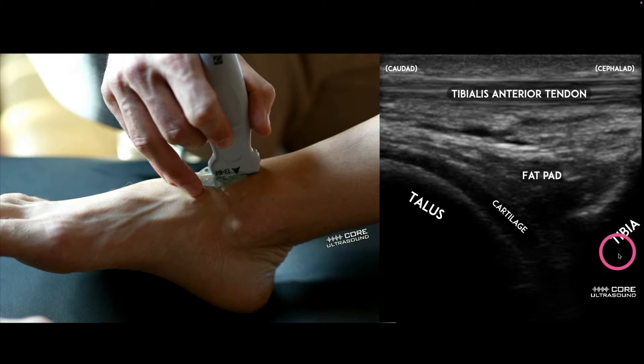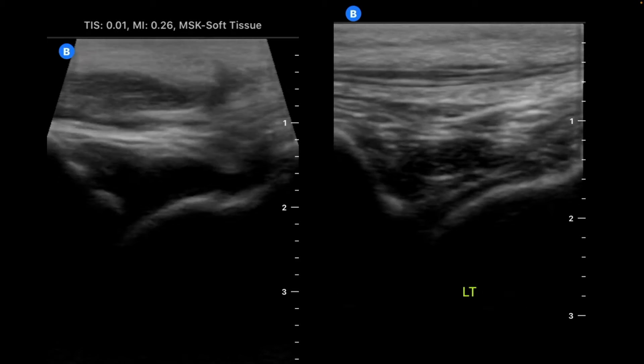Here we see the talus, the tibia, some cartilage — that's what this hypoechoic area is right at the end of the talus — a fat pad here, and the tibialis anterior tendon, more superficial. The joint is everything below this tibialis anterior tendon, and that's where we're going to look for an effusion.